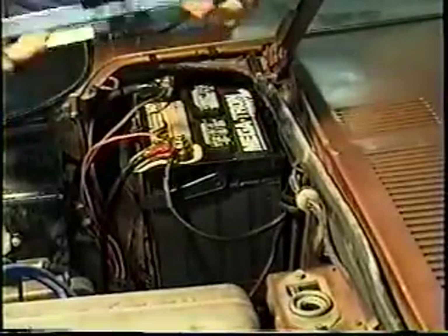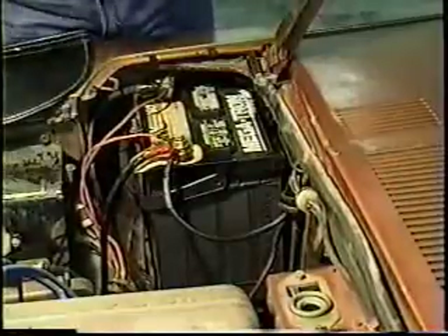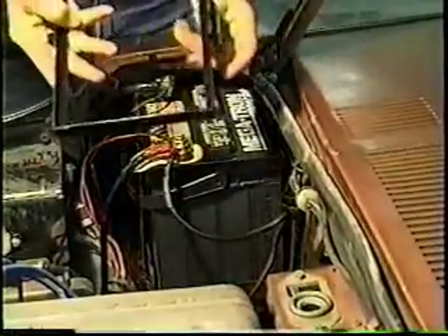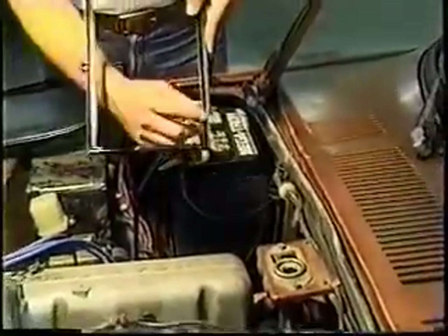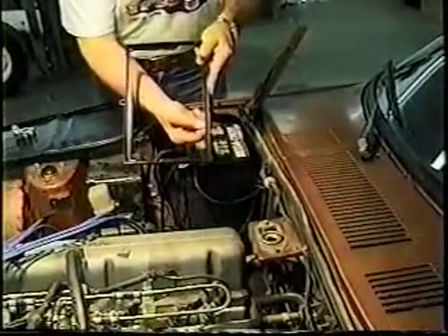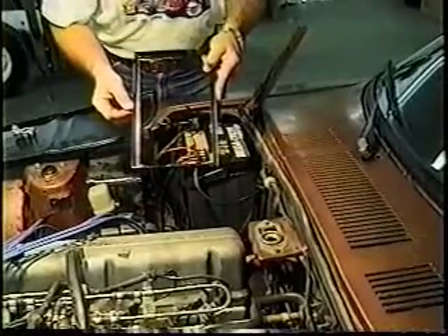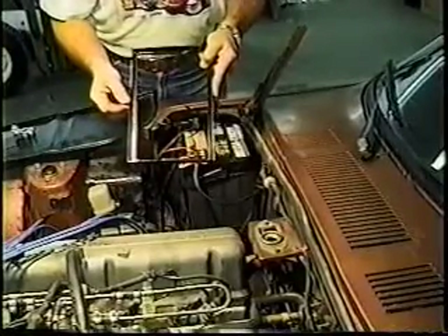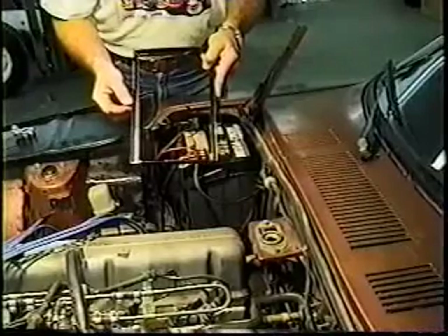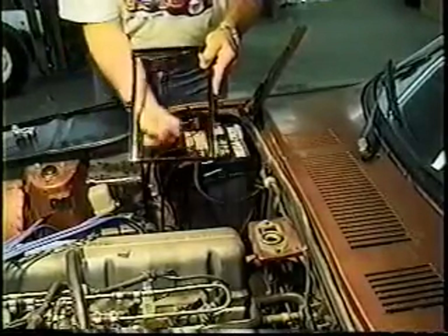These are available for Nissan; I stock them in boxes of 10 and better. The problem you run into is that the Nissan bracket only has a hold-down lip that's approximately 3/8 of an inch. If you use an XI battery — which is every other battery out there, marketed under a thousand names but all built by XI — they're too narrow for this.